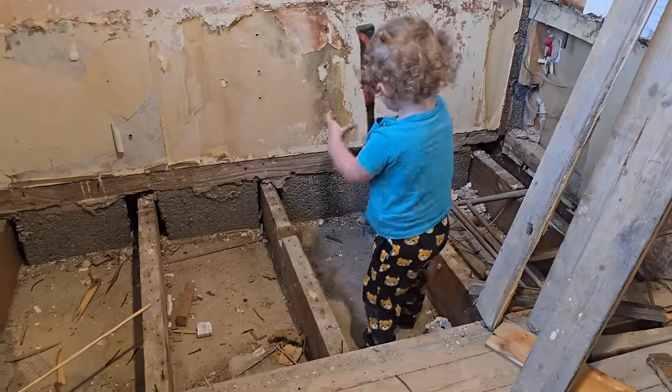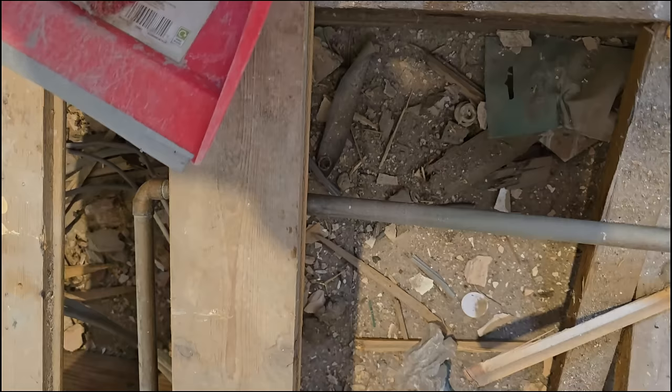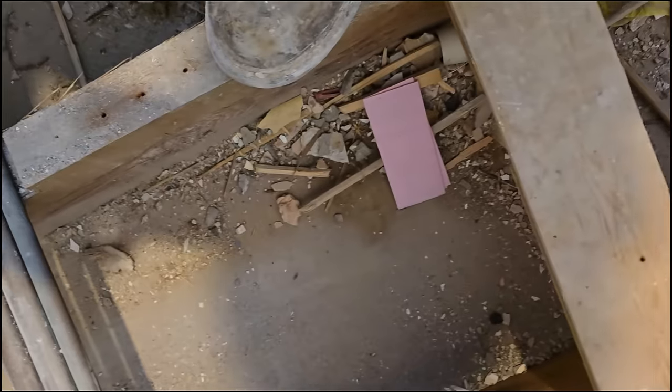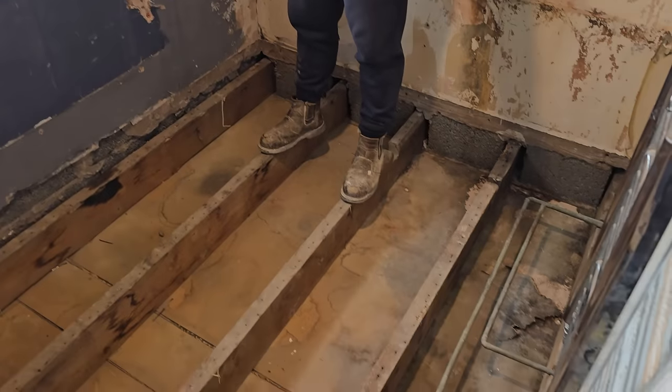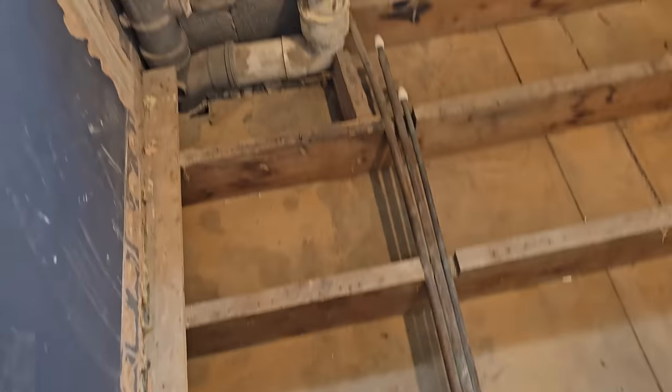Under the floorboards was just a complete mess. I can't even tell you how much rubbish was underneath there. I'm going to clean all this out — I need to do something about the soil pipe as well. So we cleaned all the floor space out. This is ready now.